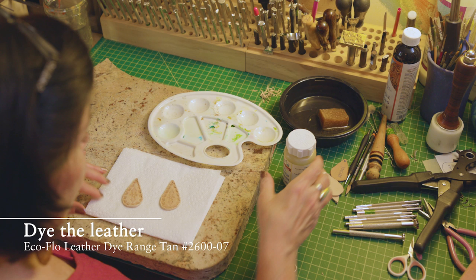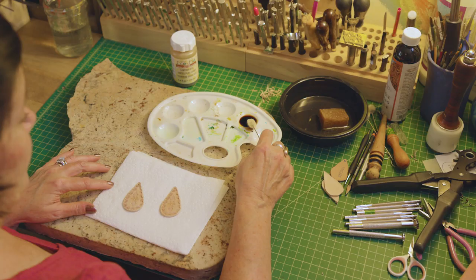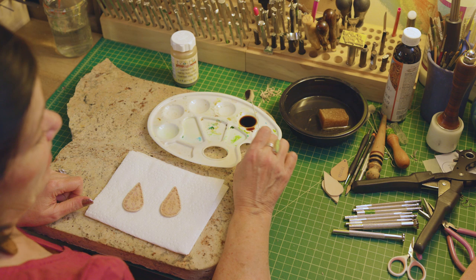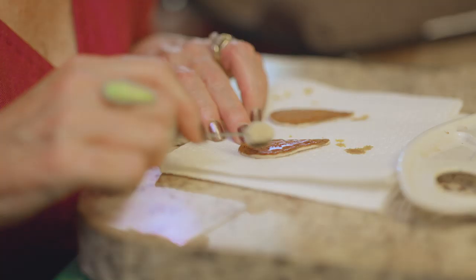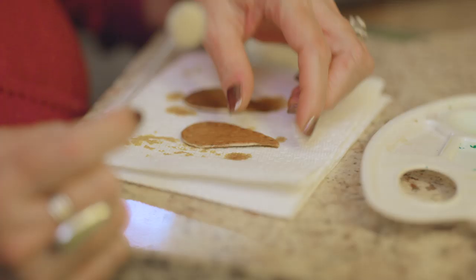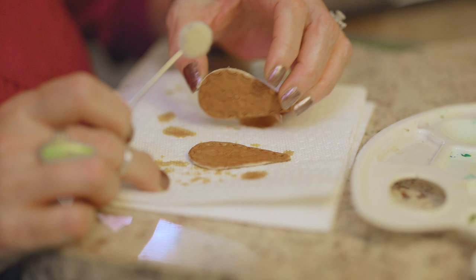Now that your earrings have dried, you're going to use a leather dye. You're gonna saturate one half of the dauber — this is a wool dauber, which I would highly recommend for a better finish. I'm just gonna give one coat and then turn them over and dye the back side. Now they're pretty saturated.